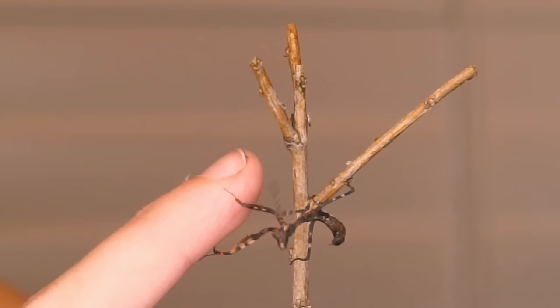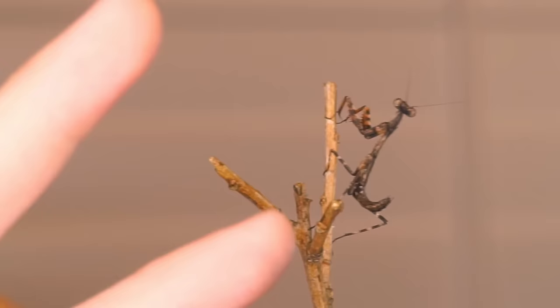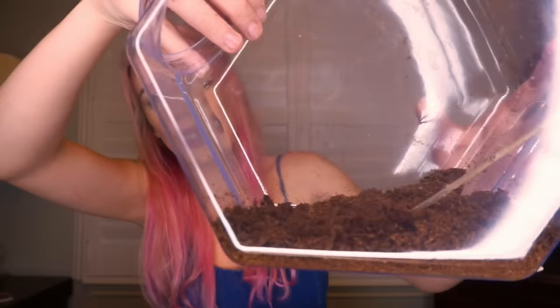I named him that because my tarantula is named Cersei, who I'd call the villain in Game of Thrones, and I wanted to keep the trend going and give my other creepy crawly a villain name. I'm going to put him in the container now so I don't lose him while setting this up. When a praying mantis molts, it literally just looks like a floppy version of their own selves. I just need to do some nail care — that was from digging around in my cages.